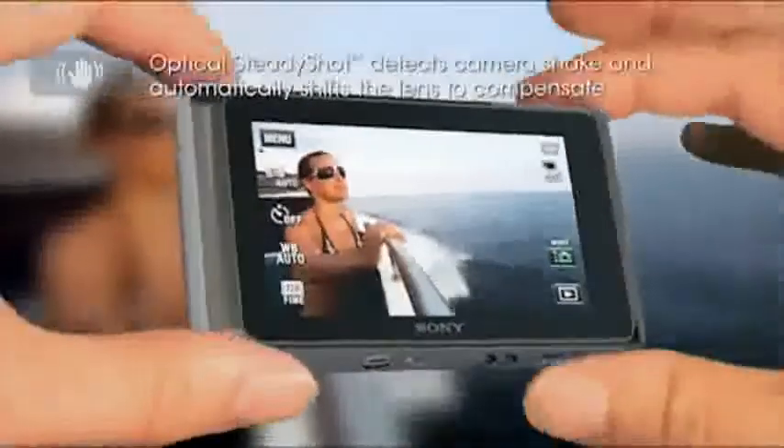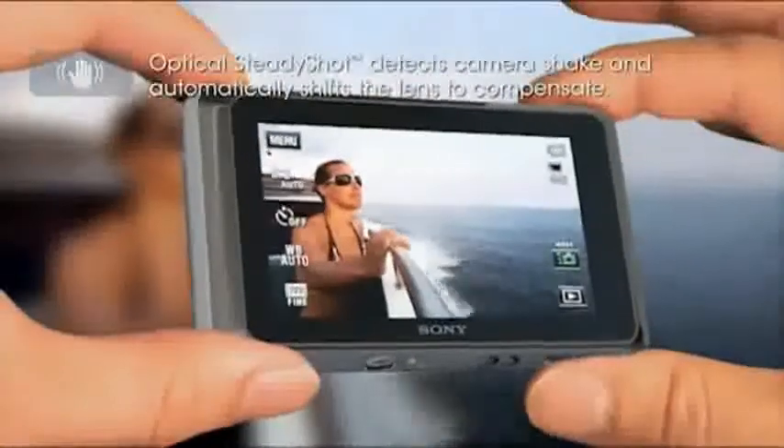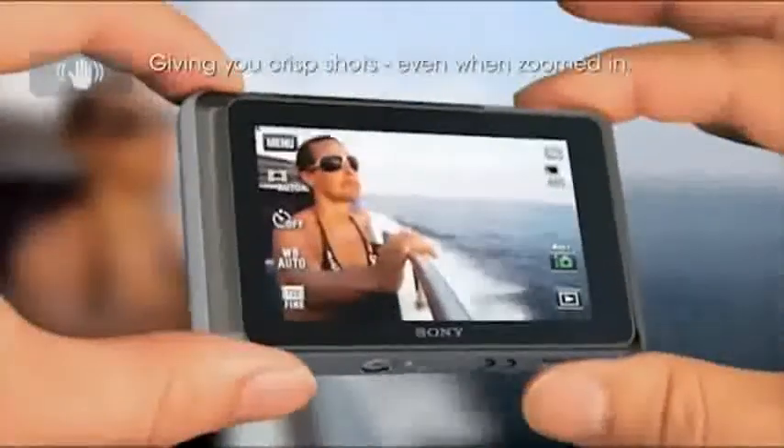Say goodbye to blurry photos. Optical SteadyShot Image Stabilization automatically forgives shaky hands for spectacular clarity with less blur.